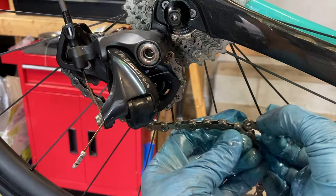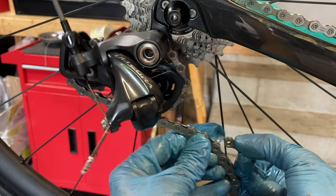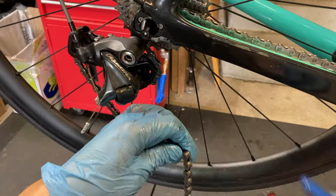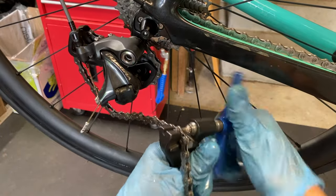With the chain through the derailleur, we can now size the chain for the bike. Bring the two ends of the chain together and test different lengths until you find the first point at which tension on the rear derailleur is engaged. Identify the link where you need to break the chain, then use your chain breaking tool to shorten it to the correct length. It's worth double checking before you cut, since once the chain is broken it can't be safely reattached.